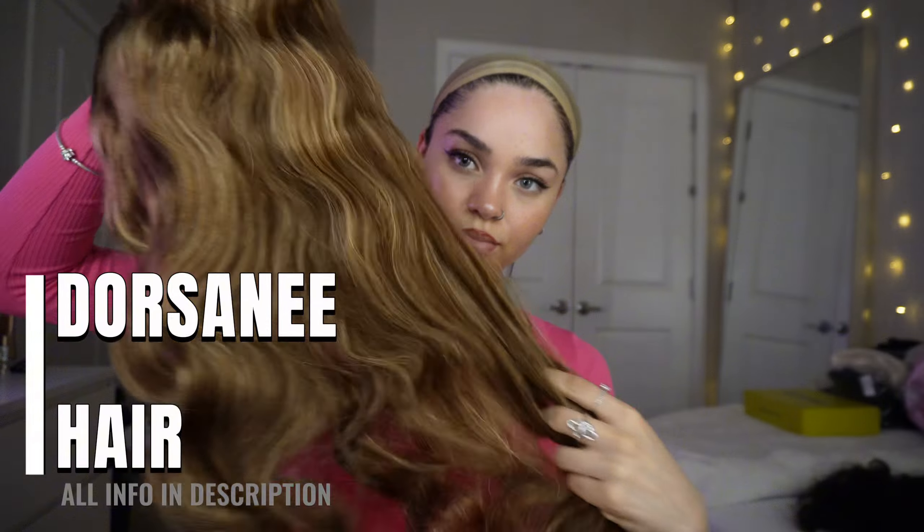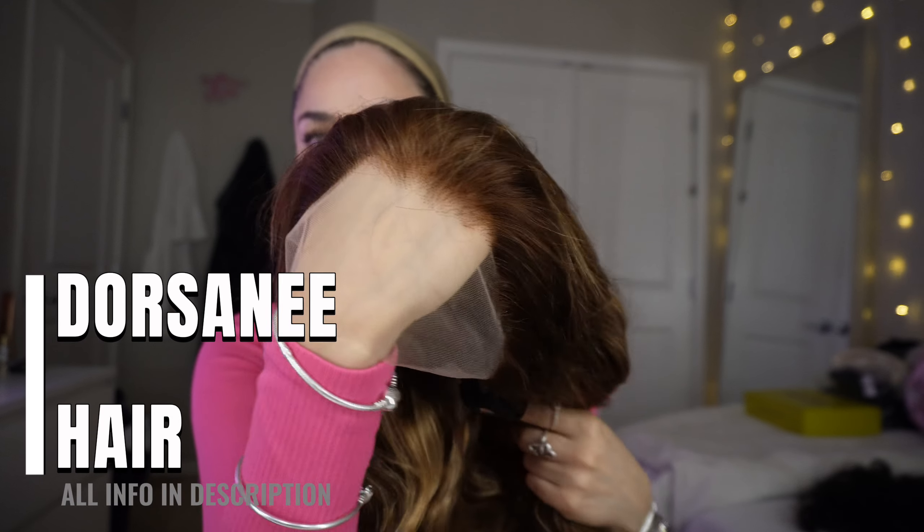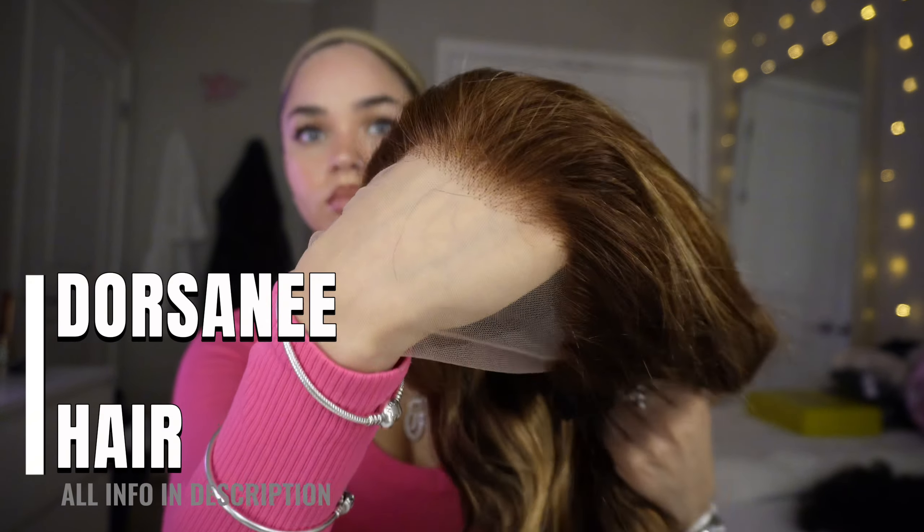Hey guys, welcome back to my channel. It's me, Katherine, and today I'm going to be doing another wig install. I'm partnering with Dorsene Hair — all info will be in the description box in case you guys are interested.